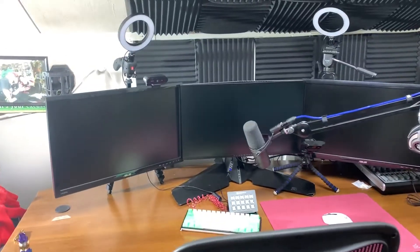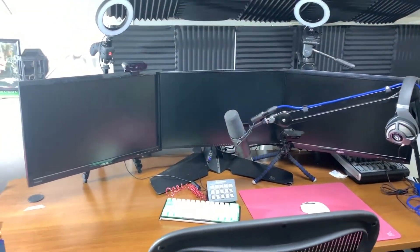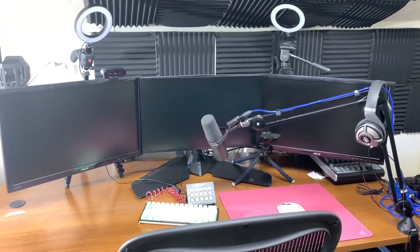Hey guys, I've got the air conditioner on so you're going to hear that in the background — sorry about that. I literally just spent about an hour and a half getting this together, so I'm going to give you a quick rundown of before and after. I'm putting up the before video right now, so this is basically what we went from, and then shortly I'm going to post the new one.